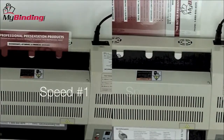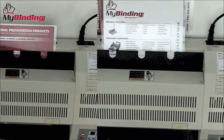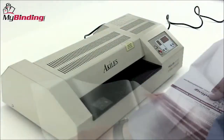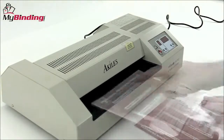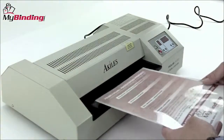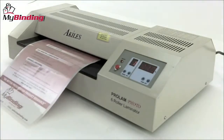As you can see here, there's quite a difference between the slowest and fastest speed. Speed 9 is about 60 inches per minute. Likewise, the temperature can be adjusted at any point too. However, to assure that you have the accurate temperature you need, you need to wait for the ready light before processing the project.